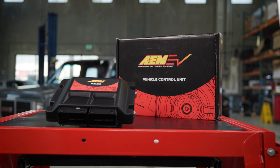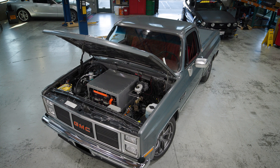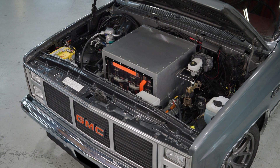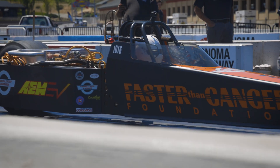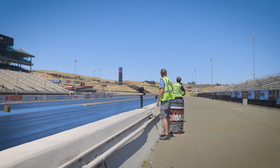Today we would like to introduce to you the latest addition to our VCU lineup, aimed at custom, high-performance EVs and classic and late-model EV conversions as well. Some of you may already be familiar with our current VCU 200 and 300 products that have been out there powering some of the quickest and fastest record-setting EVs in the world.